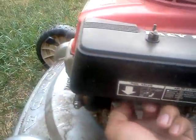Another cool thing is it has a fuel shutoff valve right here — I don't know if you can see it. You turn it on and let's see if it'll start in one pull. I haven't started it in like a month.